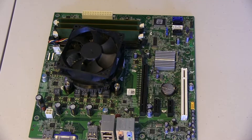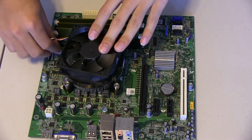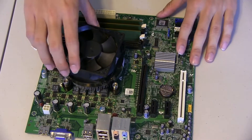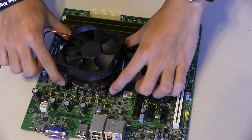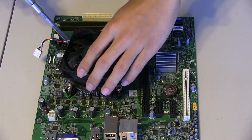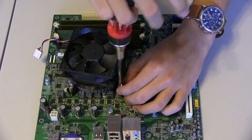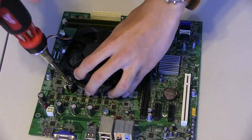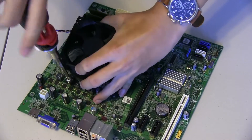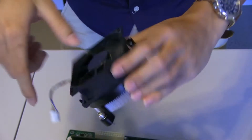Let's say you need to remove a CPU fan. We can see here that this is the CPU fan, and it's connected to the motherboard through a connector that supplies power to the CPU. First you would take that connector off, and then there are four little screws here that connect the CPU fan and heat sink to the motherboard itself, so you would have to unscrew those. Now I have the heat sink and fan — this is the fan, and this is the heat sink.